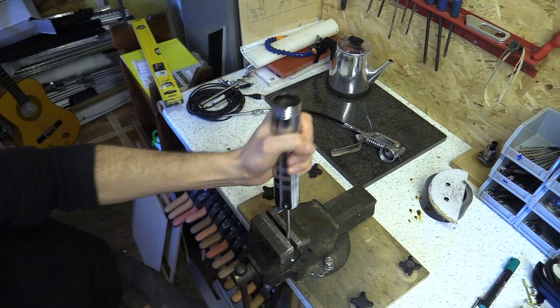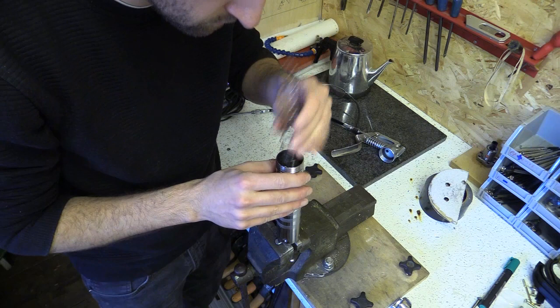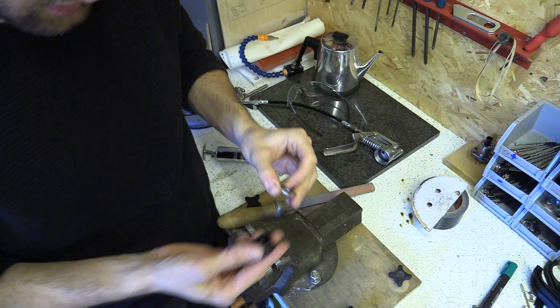I decided to dismantle the grease gun and after losing about half an hour looking for the parts which flung out — and luckily narrowly missed my eyes — I realised the gasket wasn't reversible. So I returned the parts as I found them. The original washer has been lost to humanity so I've had to get another one.